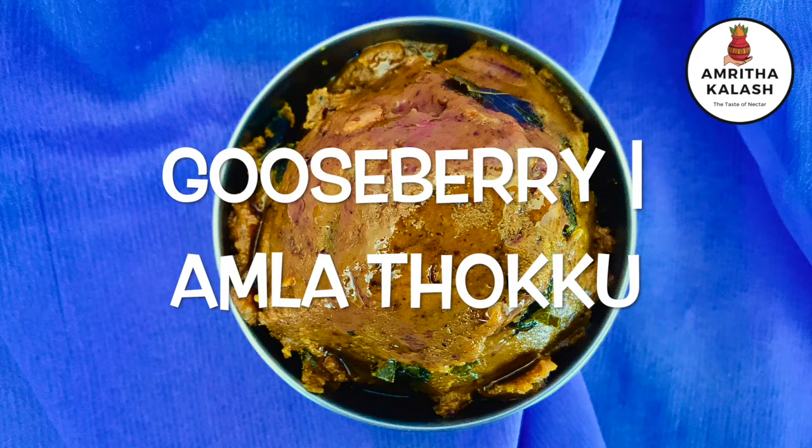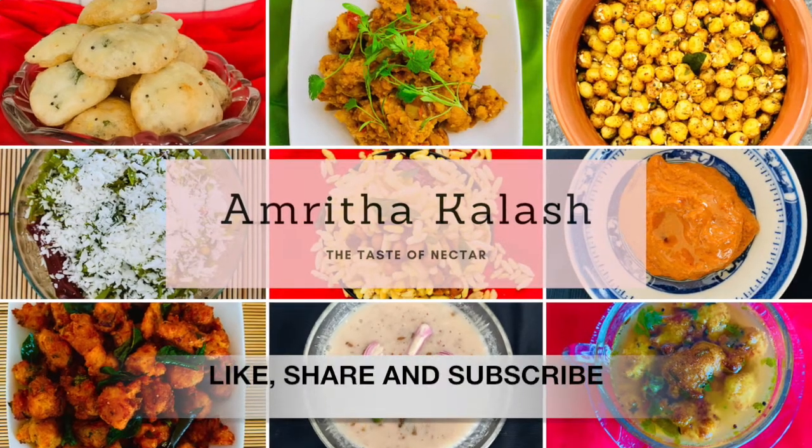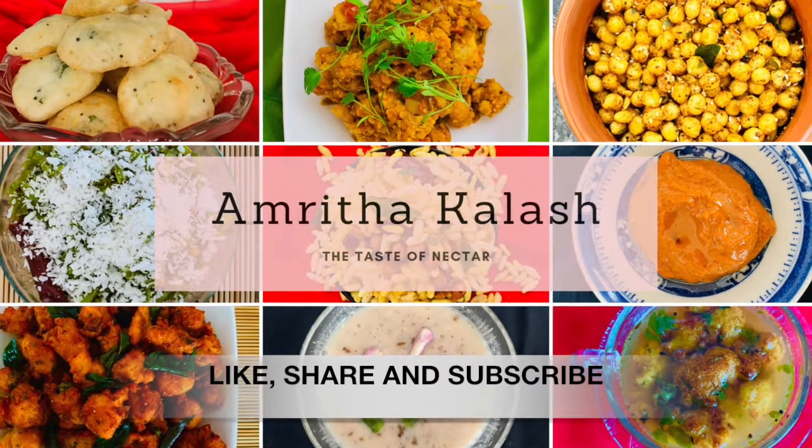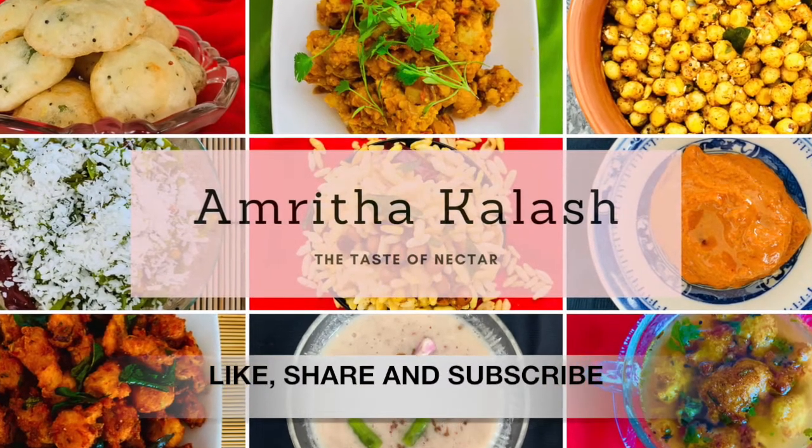I hope you enjoyed learning. Leave us your feedback. We will come back to you with another authentic recipe very soon. Make sure to subscribe to our channel and press the bell icon to get updates. Thank you and bye from Amitakalash.